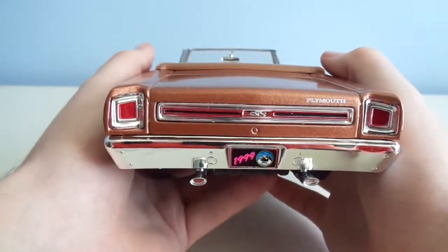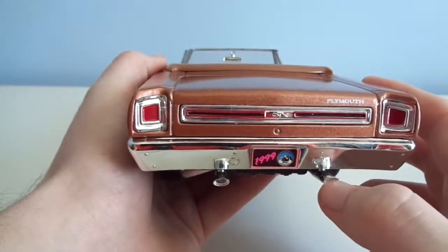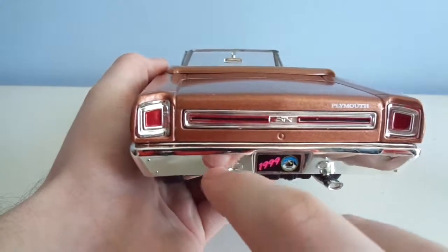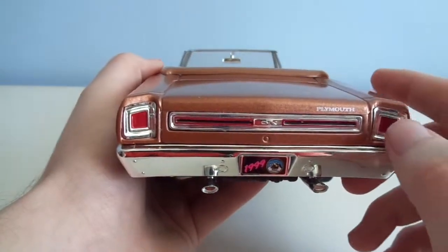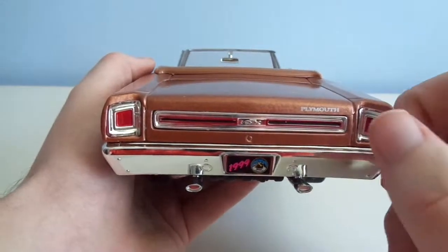Nicely done back end. Nice chrome exhaust pipes, though maybe I should put a little black in here. Custom plate. This will be a short video since I already did kind of a review on it in the head-to...